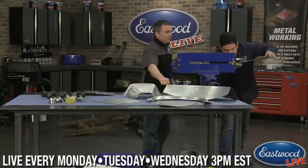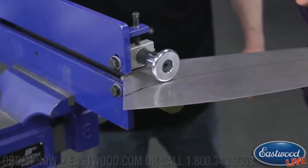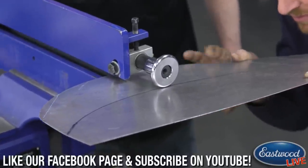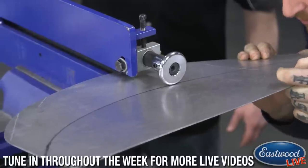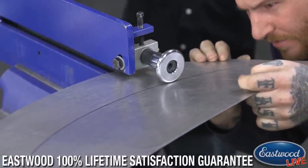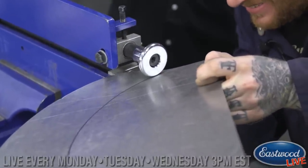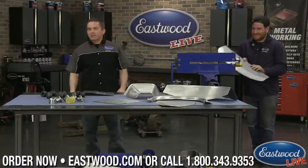So I'm just kind of scoring the line here — I'm not pushing up real hard. This first pass you're just setting the line in the panel, and then as we do the other passes we'll follow that line — it'll kind of want to follow like a train track. Your first one's pretty important to make sure you get on that line. We do have a few videos on the bead roller and forming dies on our YouTube channel if you want to see more, or you can get any of this at Eastwood.com.